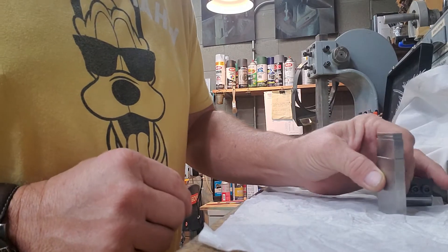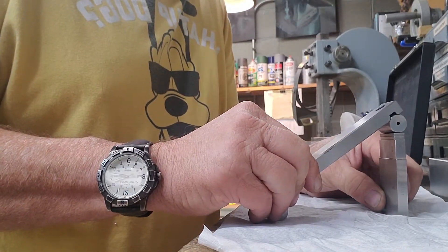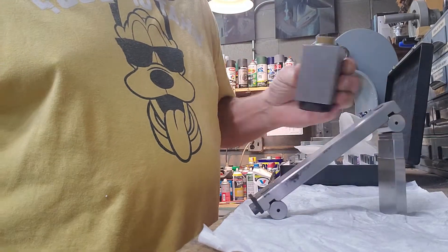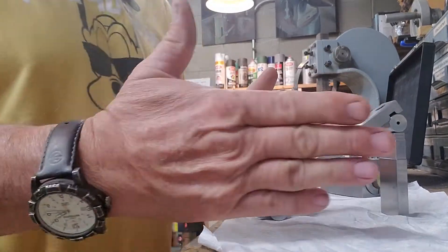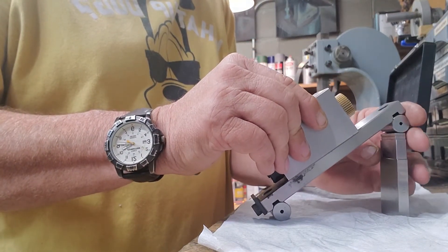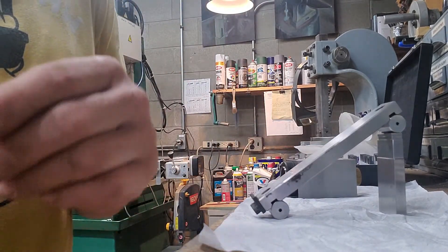Here's the cool part — when you stand that stack there and stand the sine bar on it, that sine bar is exactly 35 degrees. Then I've got this set up over here on my vice. I'll set this down between the jaws of my vice, it will rest right there, so it's being held at 35 degrees, and then I'll clamp it. I'll come back and show you the results.